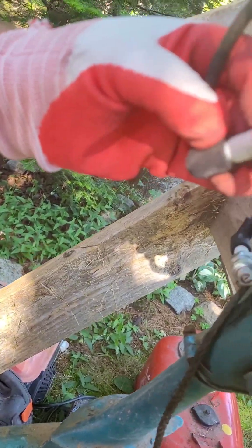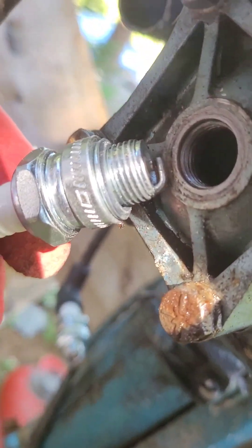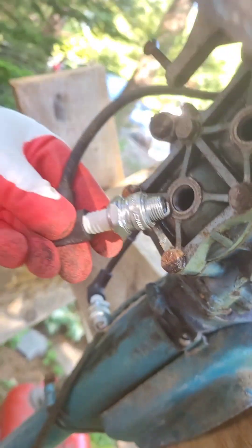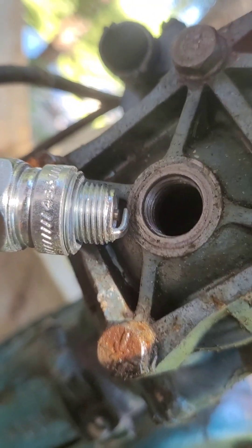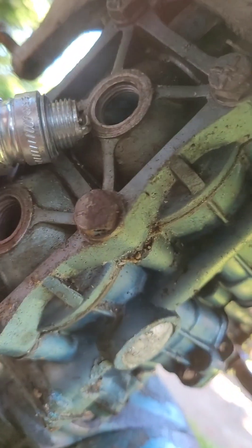Alright, moment of truth — do we have spark? I can't get it on film. Yeah, there it is! Alright, here we go again. Cylinder 2 — got spark? No spark, no spark. Try grounding it to the other side there.